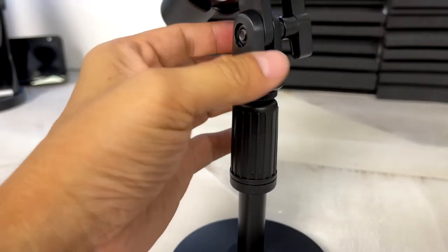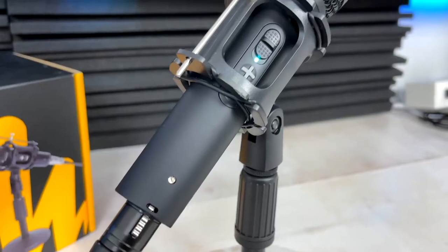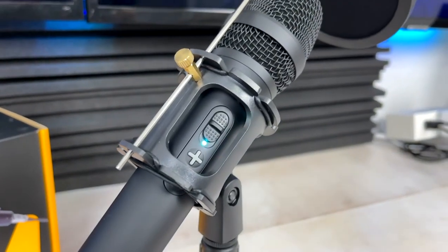The microphone itself is made up of an aluminum metal alloy with the rest of the components crafted using durable, thick plastic. What I like best about this microphone is that it's got an on/off switch and independent volume control buttons. I also like that it has a 3.5 millimeter headphone jack on the bottom of the mic.